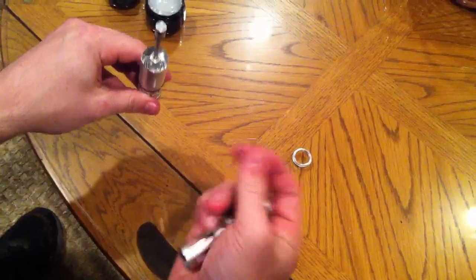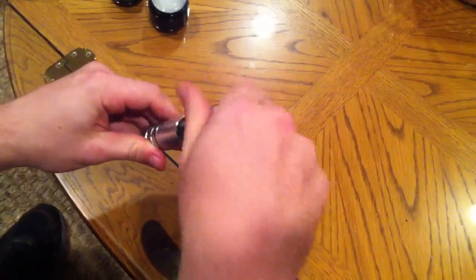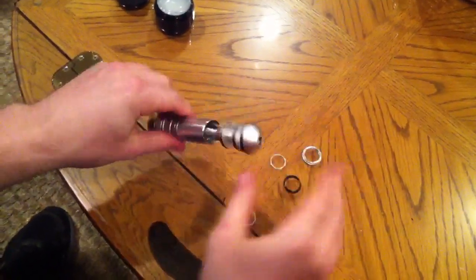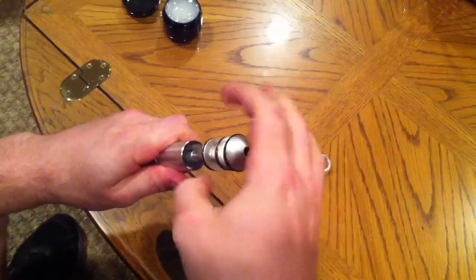Without using your octagonal spacer, just very quickly screw in your back cap — nice and tight. This will help make sure everything is seated in the right place. Then take your back cap off.